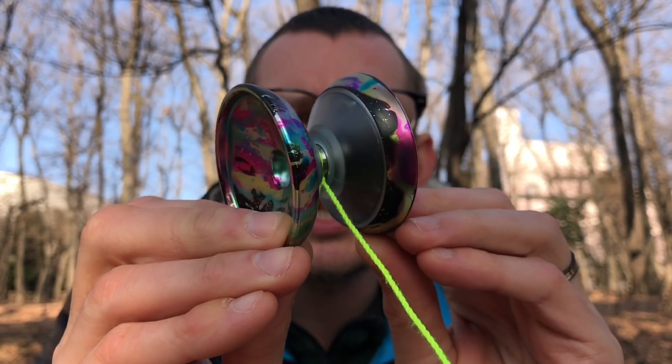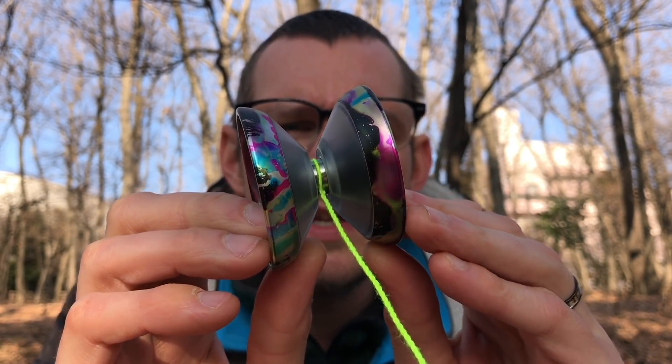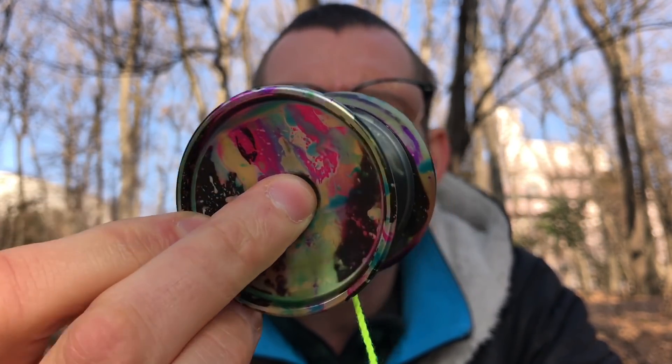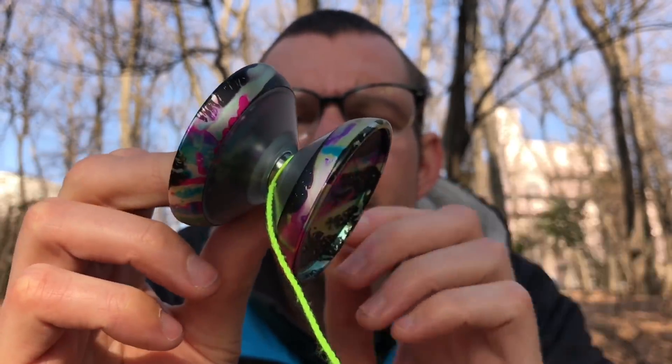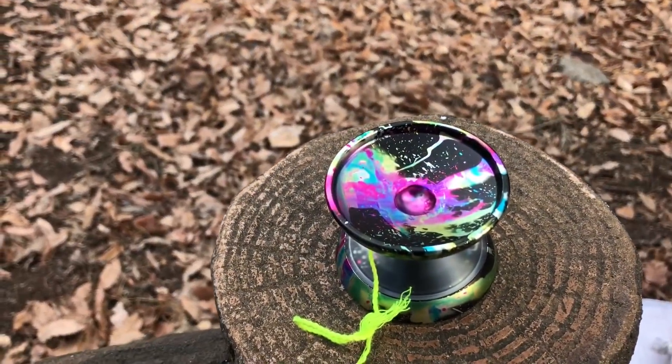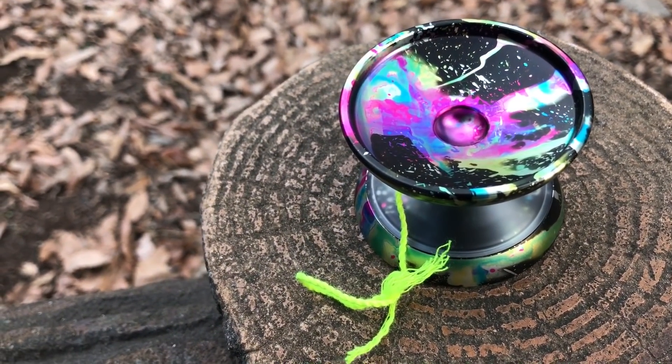I ended up getting this from Rewind recently. This is a big collab between two companies — the Vapor Motion is a collab between Magic Yoyo and C3 Yoyo Design. I believe C3 did the design work, and this is kind of based on the C3 Yoyo Design fingerspin in the way that these caps work. It was machined by Magic Yoyo, who offered a lot of tips and suggestions for how C3 could make it.